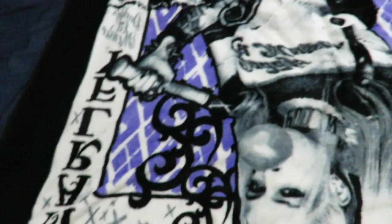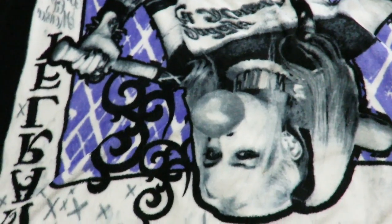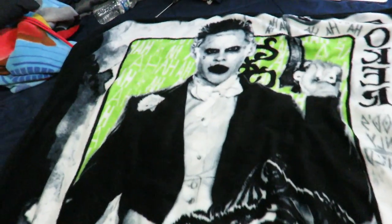What's up guys? Sahaman here doing a quick update video. Right here what I'm showing you guys, I bought this throw blanket - it's a Suicide Squad one.